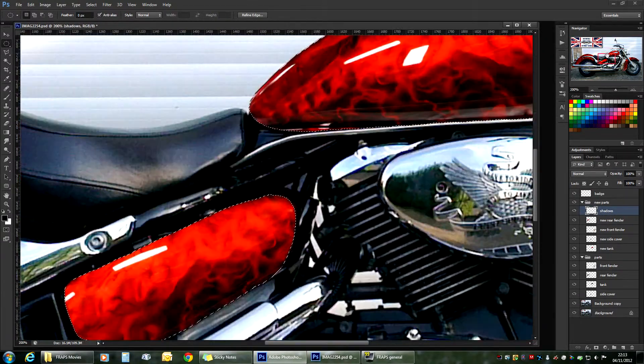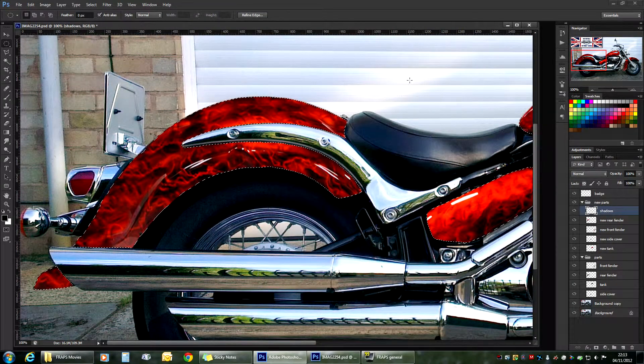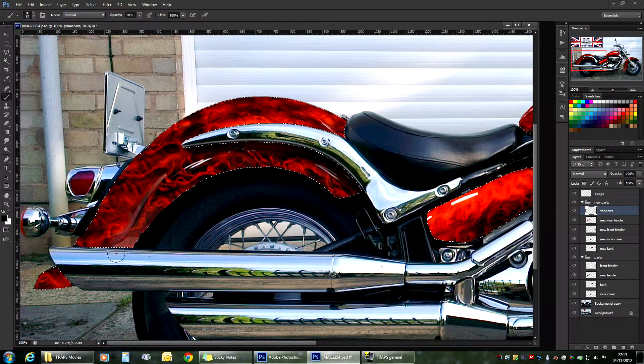Now if we zoom in, we can start working. We can start painting the black. We'll use a standard brush. Set the opacity to around 20% — that will make sure you're not painting pure black, but more like dissolved black. And we'll start off. Just paint in single strokes. As you can see, with each stroke it will be getting darker, so you have full control over how dark you want the areas to be.